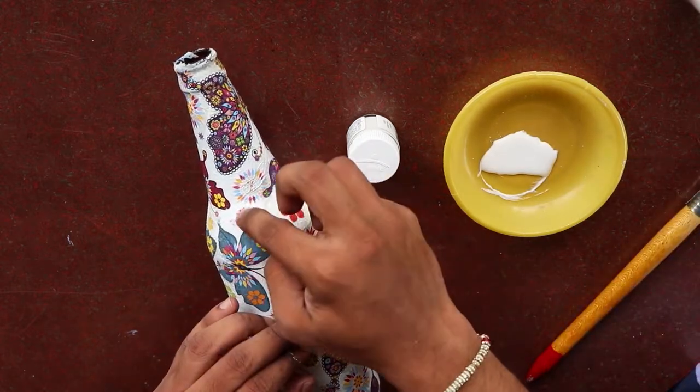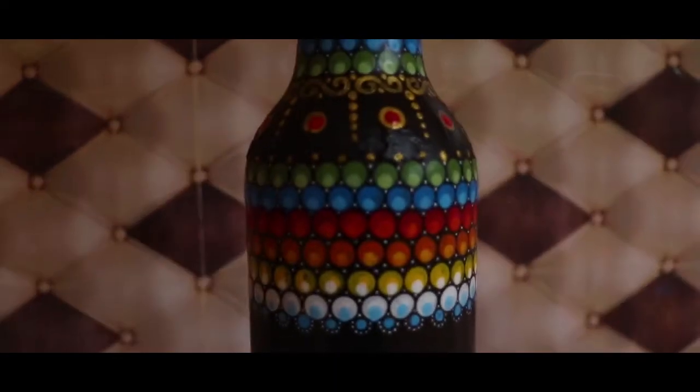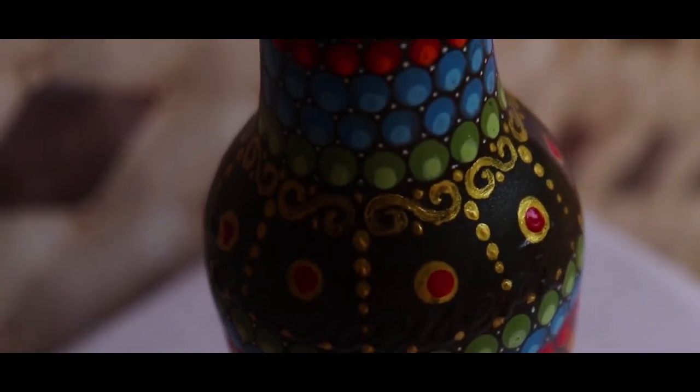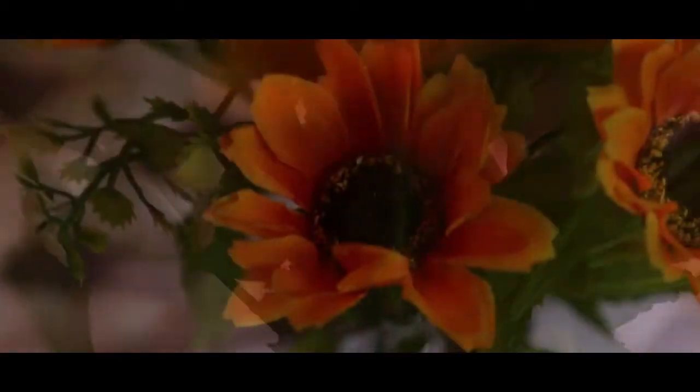You can use a pointed brush to dip and apply the pattern. If you create a black and white base design, it will form one unified color. Just create a new design. The tools used for dot art are called dotting tools — for example, earbuds or buttons work well as dotting tools. A toothpick can also create dots.